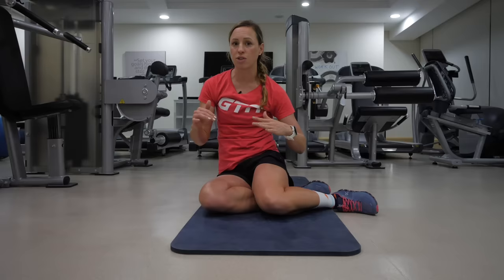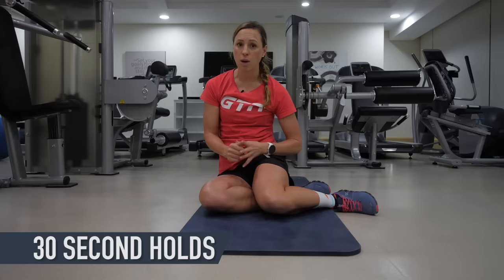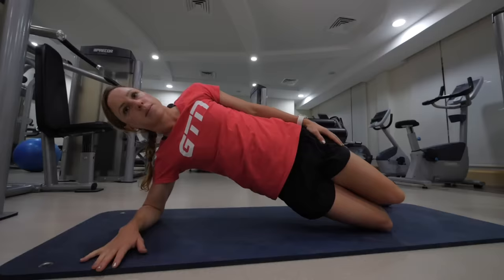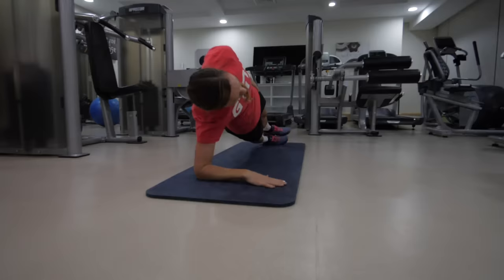Make sure there's no dip, and also that your hips aren't coming too high — do it in front of a mirror if you can, keeping your body parallel so you don't angle it too much. Once you've got the perfect position, hold that for 30 seconds. If you find it too difficult, you can do a revised version with your knees bent, pivoting from your knees instead of your ankles to make the lever shorter and easier. Make sure you do 30 seconds on the other side.